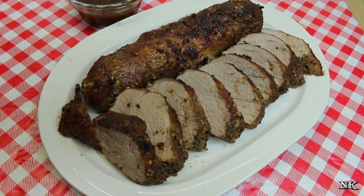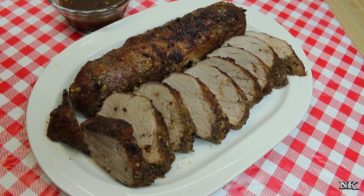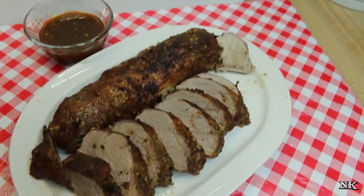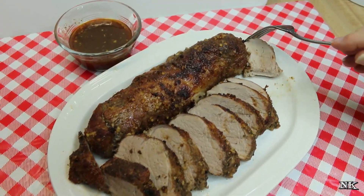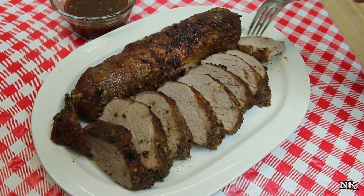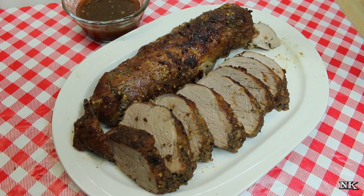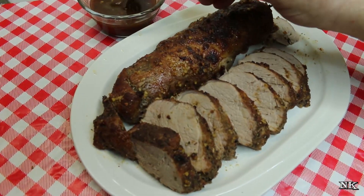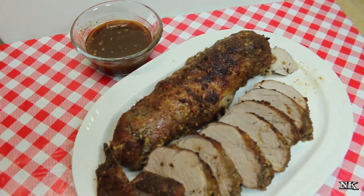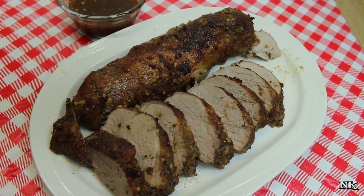That is how easy it is to make this delicious roasted pork tenderloin with a honey glaze. It's super delicious and super easy. Let's see if I can do this without a knife - it really is very tender. It's got just enough sweetness. You seriously don't really need a knife for this, and that's the beauty of it. Dip it in the sauce - even better!